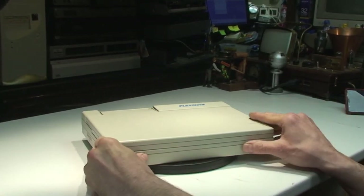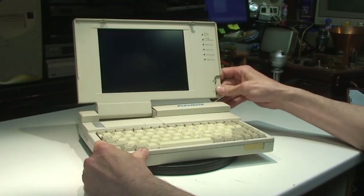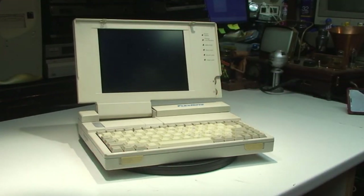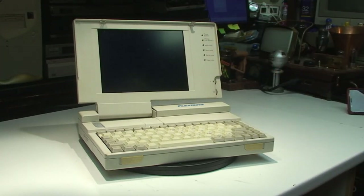Let's just pop the screen open. Unfortunately this one's not working — it needs a 12V power supply. I have powered it up; I'll show you in a bit what it actually does do. All it does basically is flash up the lights briefly and that's it. I suspect a computer this age has probably got the old capacitor issue, which a lot of computers from this time period suffer with.